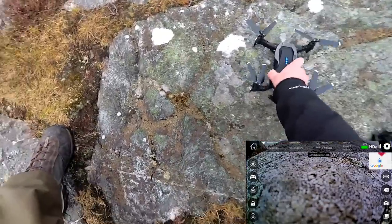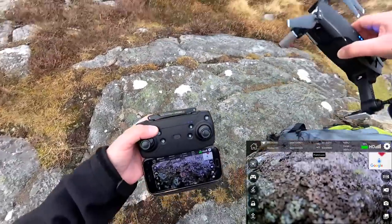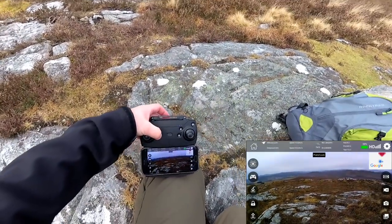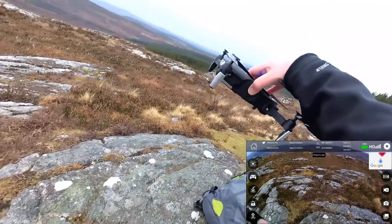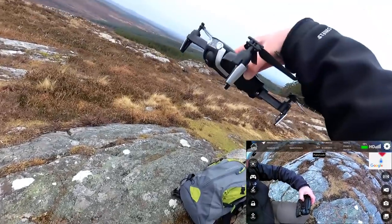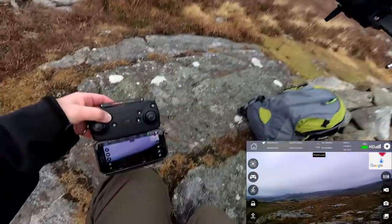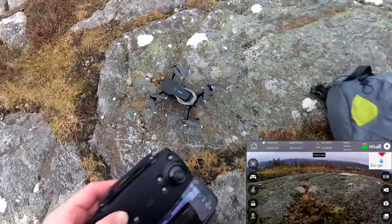Let me just check this camera for pointing up and down. You can see it's pointed down and it doesn't have a huge range of movement, but it actually looks relatively smooth — not too bad at all.